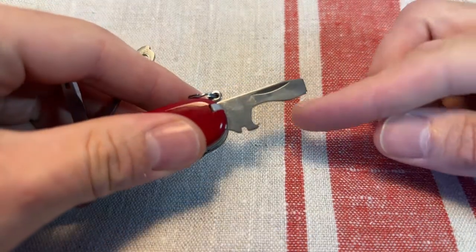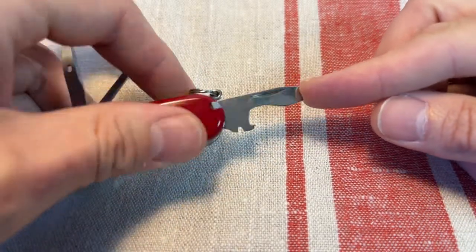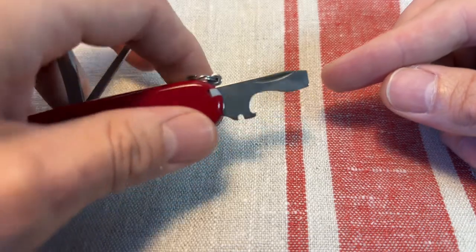Then you've got the excellent cap lift tool with a wire stripper notch. A flathead Phillips driver on there. And this is a really nice, sturdy tool, good as a light-use pry bar. Great for opening cans of paint, stuff like that.